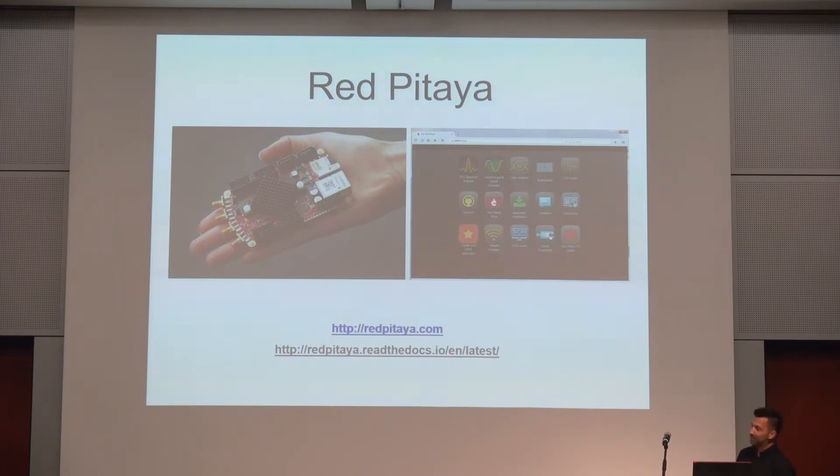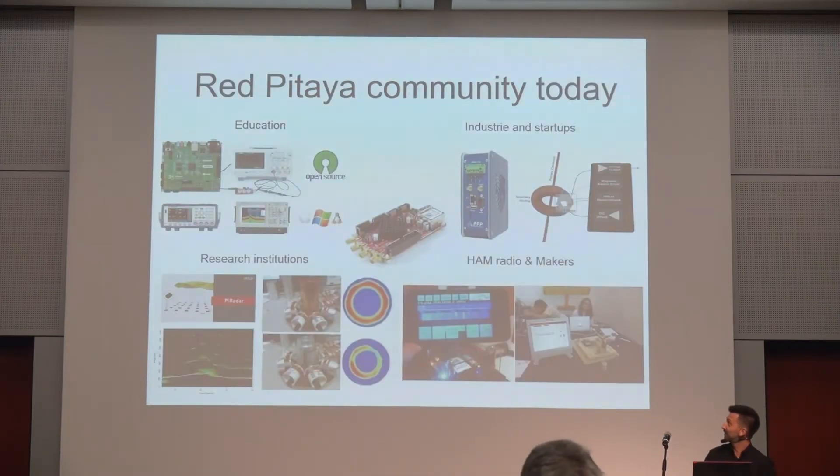We also built an application marketplace so that other users could build applications and put them on the market, letting other community members install them on their Red Pitaya — the same approach as for smartphones. This became very popular at universities, and at the moment we have a community of around 30,000 people using it. What we didn't expect is that the device would go in many other directions: industry started buying the boards for test and measurement, and for some automated tests.